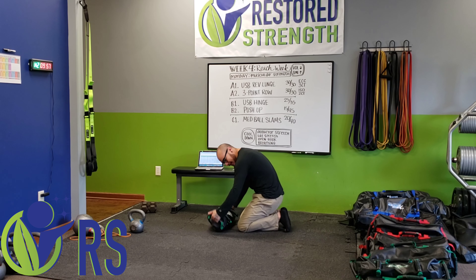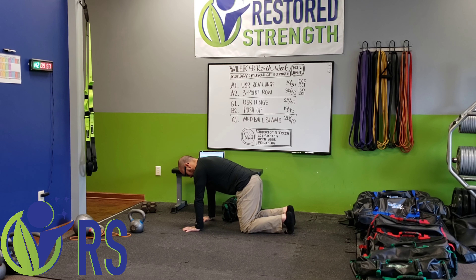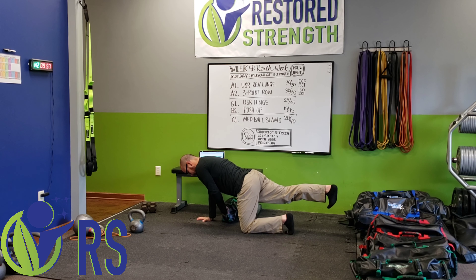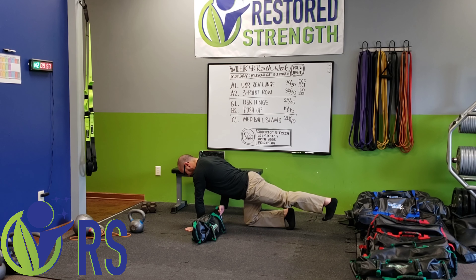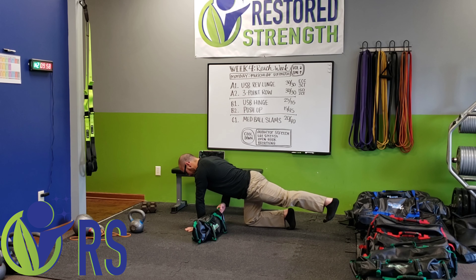Next we'll be pairing that up with the bird dog hold. With the bird dog hold, I want us to pause for a two count. We want to start with the bag on the outside of the moving hip. I'm grabbing the ground with my hands. As I get myself set up, I'm going to pull my elbow back so my shoulder is not hiked up, lats engaged, then extend — one, two, bring it back. When going through this movement, make sure we're actively holding that bottom position for that one-two count. The foot and hand are actively in contact with the ground — hand is squeezing the ground, toes are digging in, and you're getting tight.